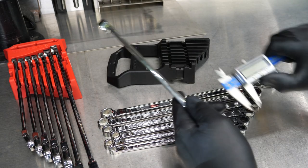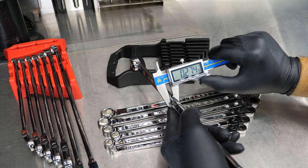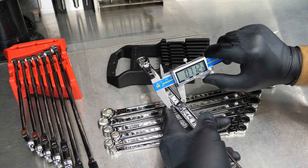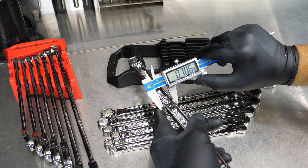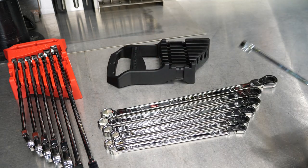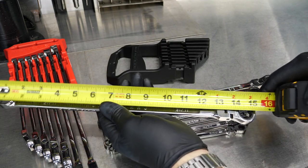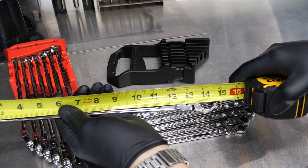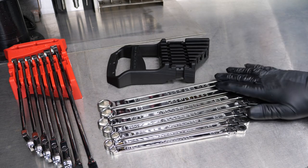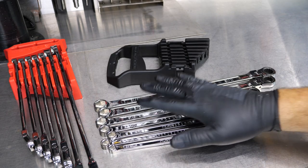Now let's get an idea of the size of these wrenches, because sometimes the camera just doesn't show that. Looking at the thickness — the depth — it's a little over a quarter inch, so 0.279 inches. The width across the beam is going to be 0.7 inches, so almost three quarters of an inch. You get a nice wide, thick beam. As far as length goes, we're looking at about 14 and three quarter inches for that 11/16 wrench. So these are definitely long wrenches — more than a foot on the large wrench, with no skip sizes.